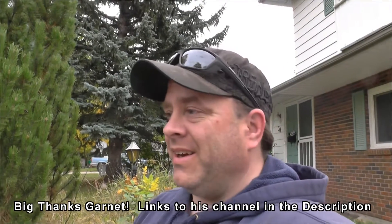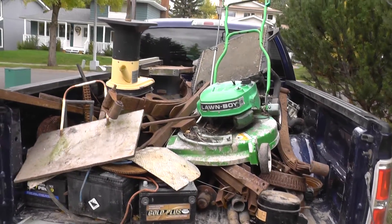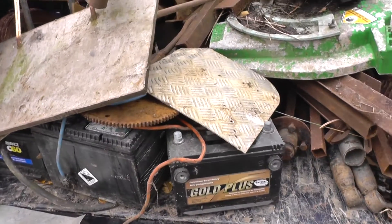So Matt and I are back from Garnet's place — we were helping him clean out his yard. He gave us a pretty good truckload of steel, so thank you for that Garnet. It's going to take me a little bit to unload now, probably longer to unload than it was to load. I'll flip the camera around and show you what we got from Garnet. As you can see, we've got a pretty good truckload of steel.